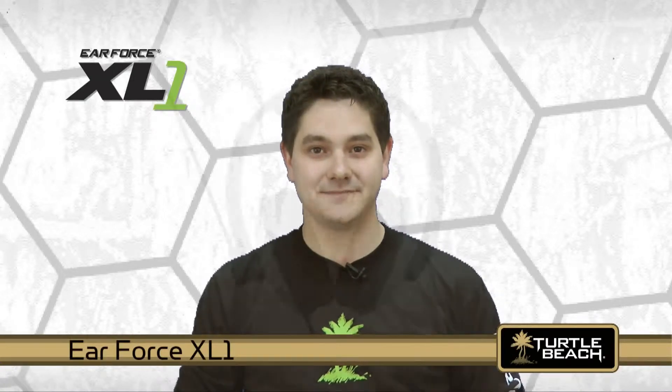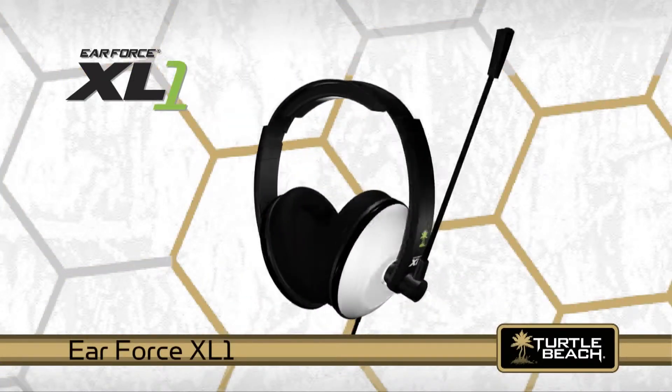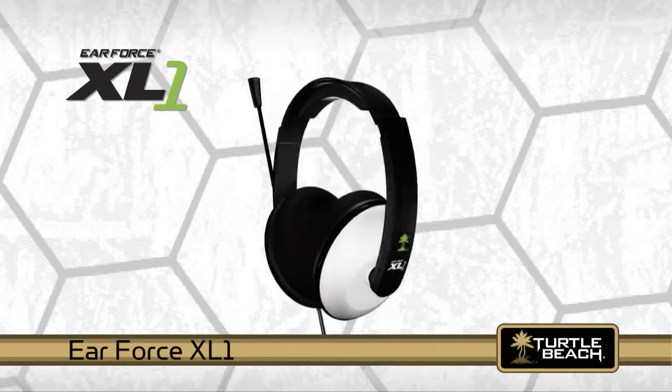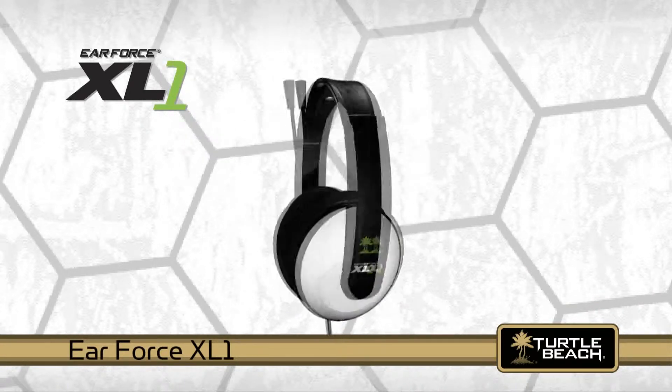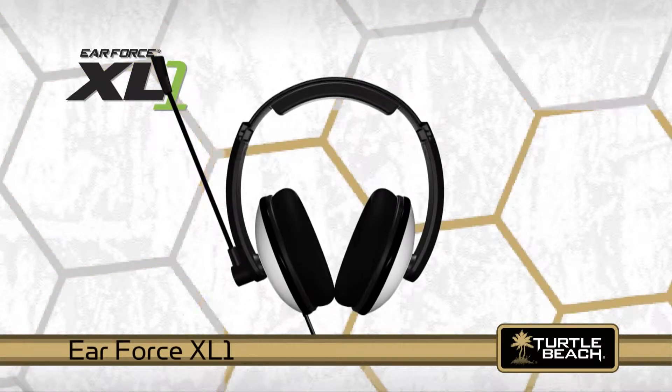Hi, I'm Matt from Turtle Beach. Today I'd like to tell you about our new low-cost amplified Xbox gaming headset called the EarForce XL1 and how it provides a competitive edge to your Xbox gaming experience.